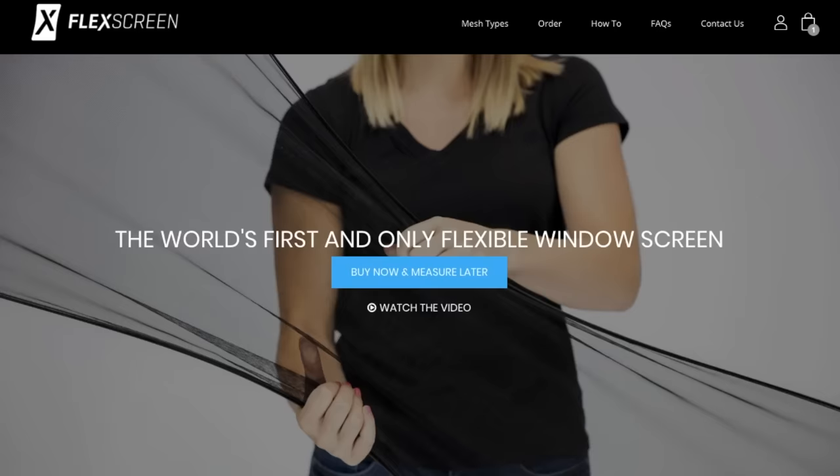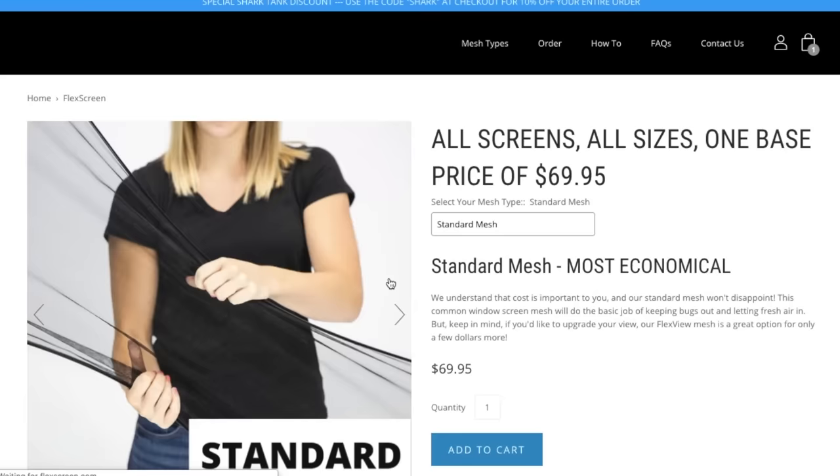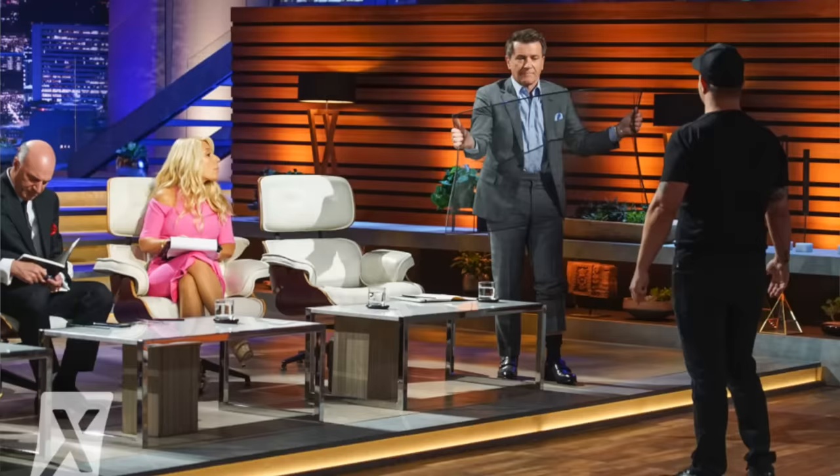Beyond that, ordering is simple. Just get on FlexScreen's site, click the buy now button, and go from there to enter your window screen measurements. I think these things are awesome — sleek, tough, just a really brilliant innovation. I'm looking forward to seeing where FlexScreen goes, especially with their newfound Shark Tank support. And of course, I'm really looking forward to growing my own channel as well. As always, feel free to leave questions and comments below. Be sure to check back in soon for more videos. I'm Ethan James with TheHonestCarpenter.com — I'll see you next time.